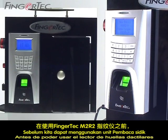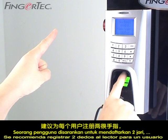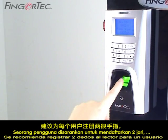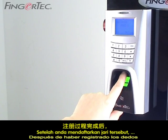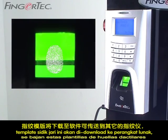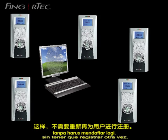Before you can use the Fingertech M2R2 fingerprint reader, you have to enroll users into the reader. It is recommended to enroll two fingers into the reader for one user in case something happens to one of the fingers. After you've enrolled the fingers, these fingerprint templates will be downloaded into the software and then can be transferred into another reader without having to enroll again.